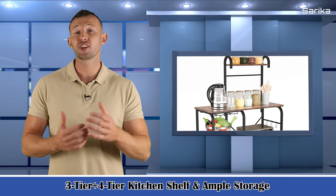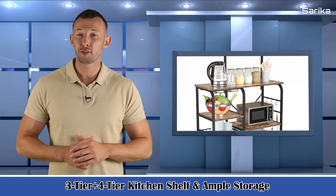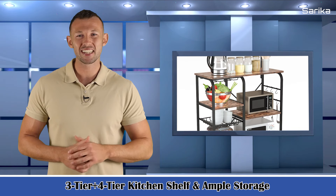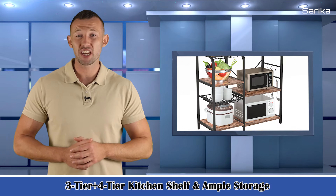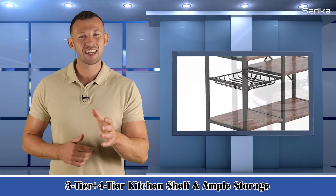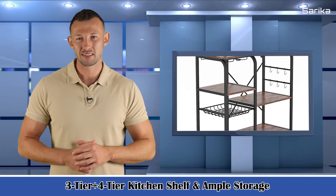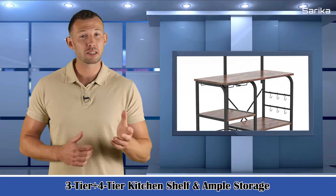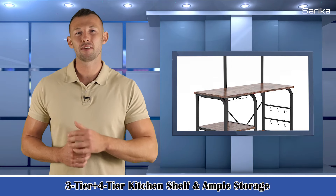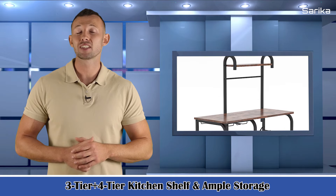Three-tier plus four-tier kitchen shelf with ample storage. 35.43 inches by 14.96 inches by 29.34 inches. The kitchen utility shelf has massive space. The sturdy top panel can hold a microwave oven and other kitchen appliances. The three-tier plus four-tier shelf can store a toaster, spice plate, dishes, and any other things you want. Five little hooks make it convenient to hang some cooking tools.